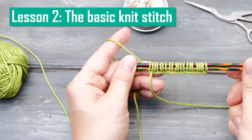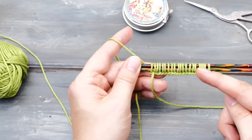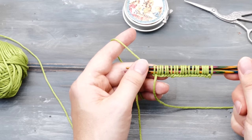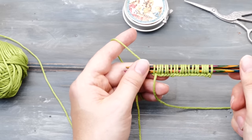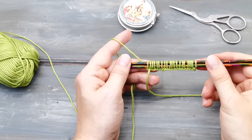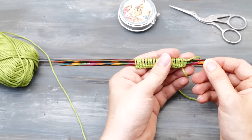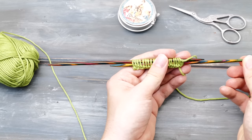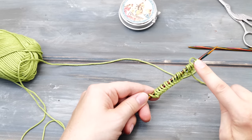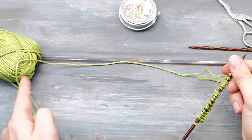Lesson two: learn how to knit the knit stitch. Now that we've cast on our 20 stitches, it's time to start learning the knit stitch. In knitting, there are many different ways to create a loop around your needles, and the most basic way is called the knit stitch. Turn your needles around, secure the stitches with your fingers, and remove one needle carefully. Now it's time to pick up the yarn — there should be a little tail and you can ignore it. Just focus on the yarn connected to your ball.